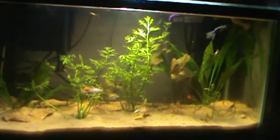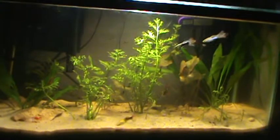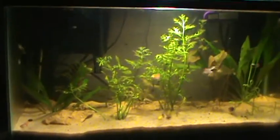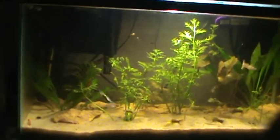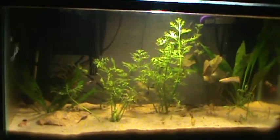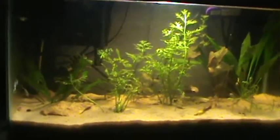Yeah, just a little shot of my guppy tank — a little tank with a couple plants. Not planting it with dirt or anything. That's my little guppy tank, so please subscribe. Peace.